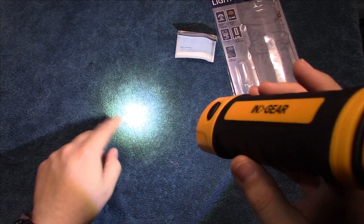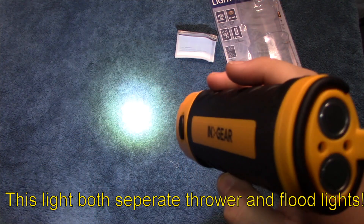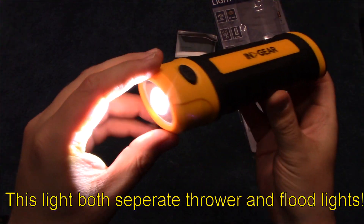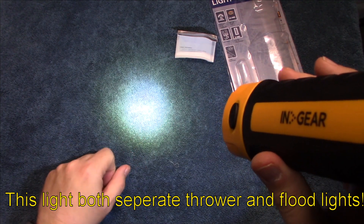That's the flashlight portion of it — a little bit more of a thrower. Looks a little brighter than 80 lumens, with more of a cool white, as you can see.